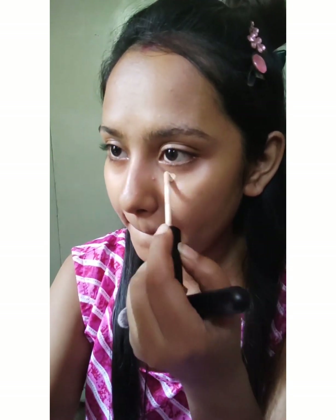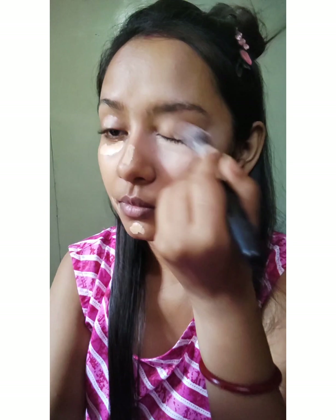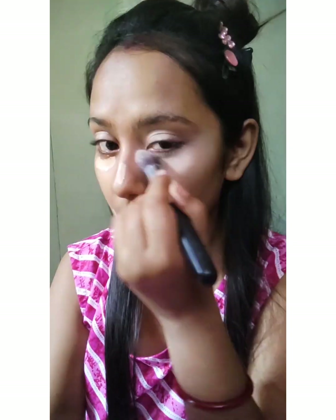After that I'll use my all-time favorite Swiss Beauty concealer in the shade Sand, and put it in the usual places to conceal my face. This is a very good concealer — it blends seamlessly. After that I'll use a blending brush and blend the concealer nicely. It is blending like magic!